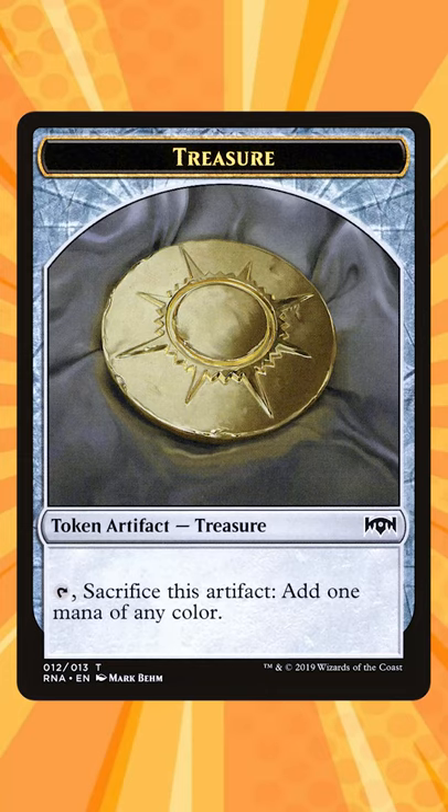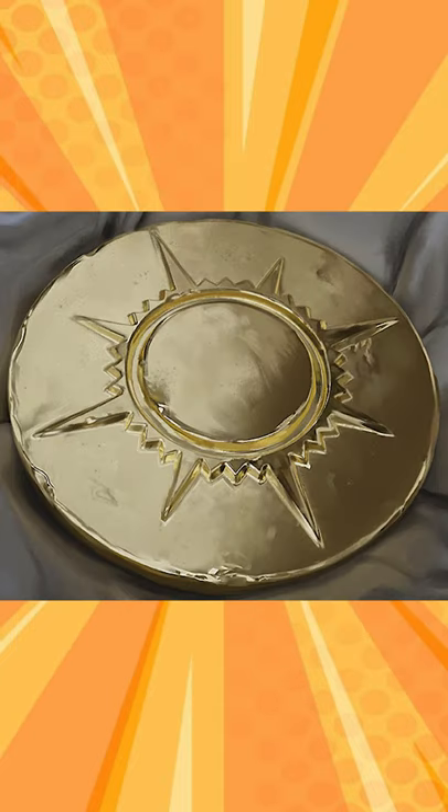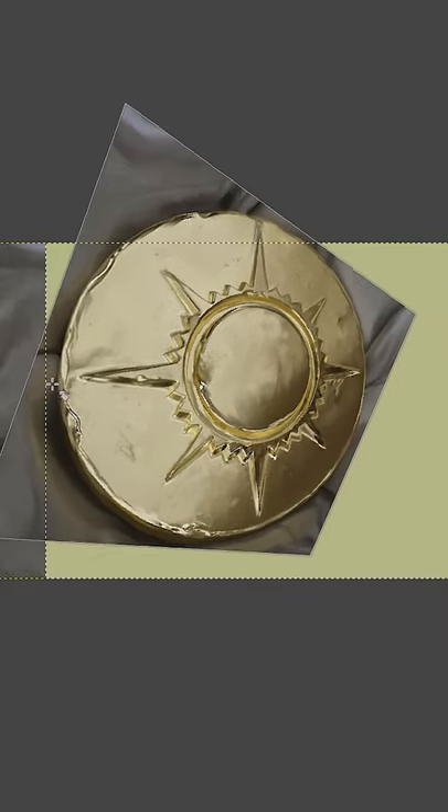Literally printing money, part 1. Our plan is to make the treasure token from Ravnica Allegiance. Using the high definition art I found online, I slightly shift the perspective.